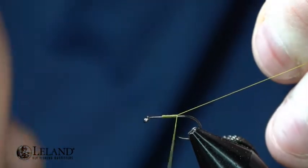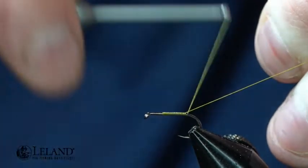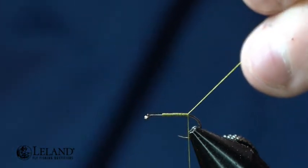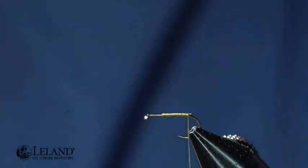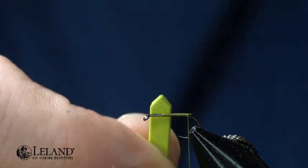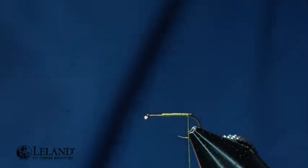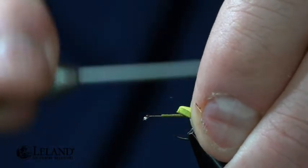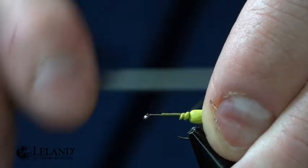Going to create a nice smooth underbody and wrap this back to the bend of the hook. I've taken some olive-colored two-millimeter foam with a nice little point. This foam is roughly about the gape width of the hook. I'm just going to tie this in at the back side and secure that down nice and good.